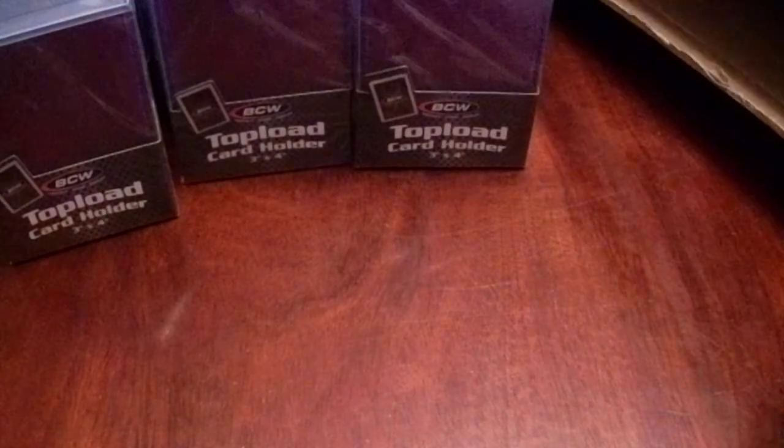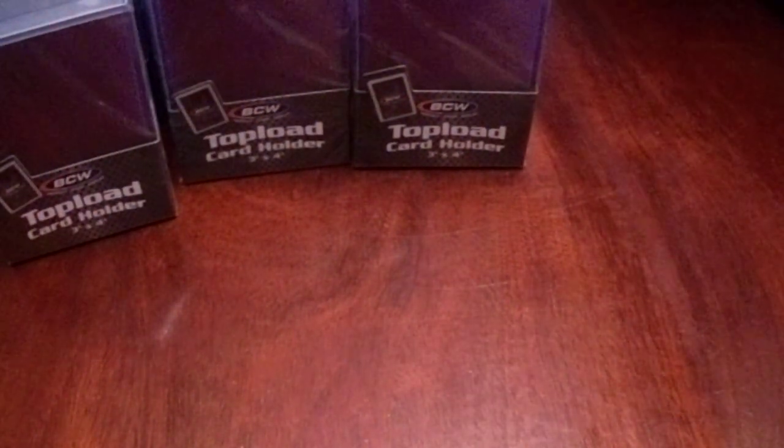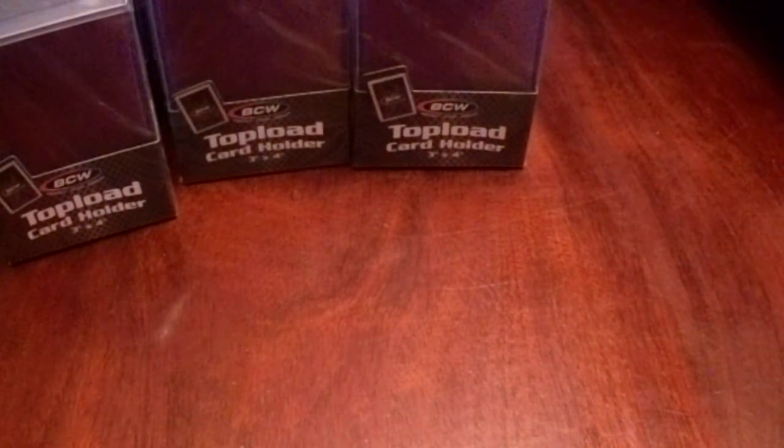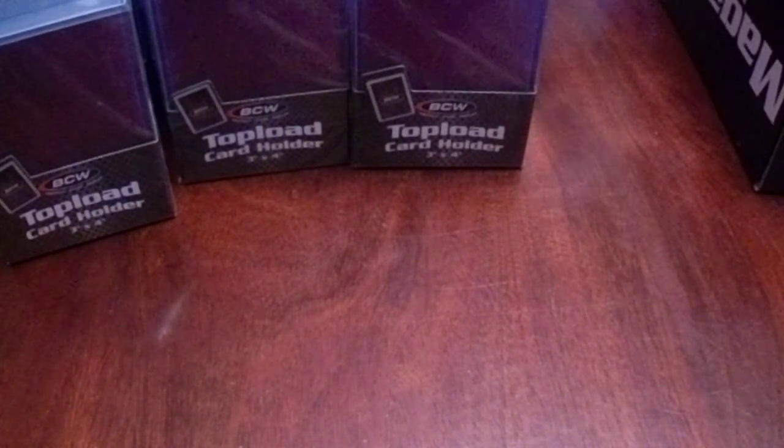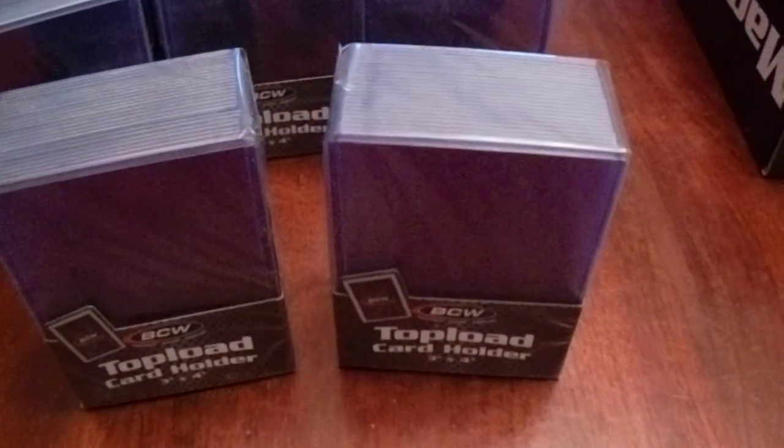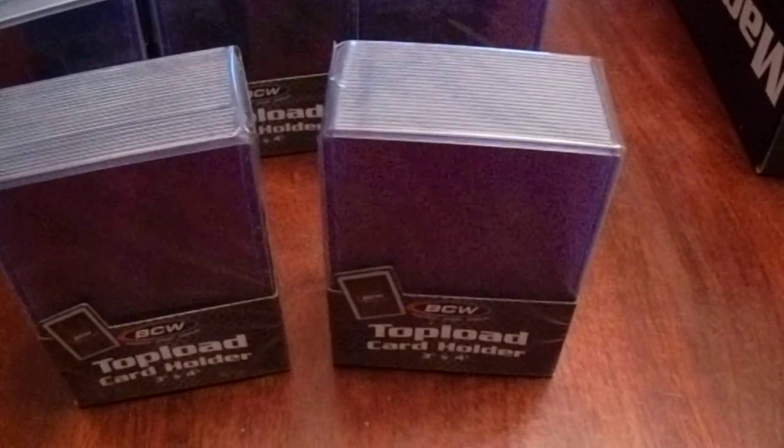It looks like I've got to turn this box upside down to get everything else out, which is fine by me. I actually ran out of space with my BCW storage bin, so I'm glad to get this done. The top loaders are keeping it from coming out — this was very, very well packaged. Much credit to them. There's the last pack of top loaders and the magazine bin.